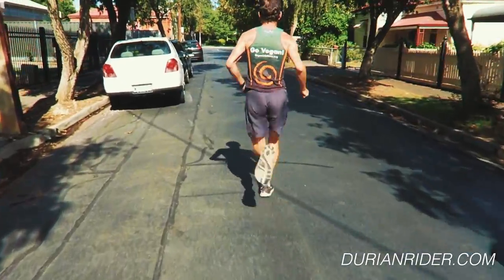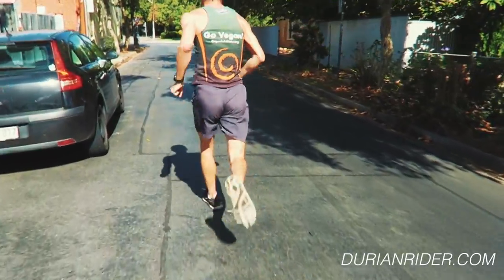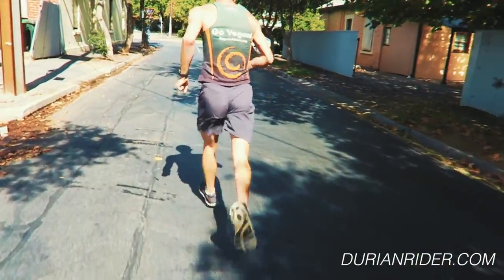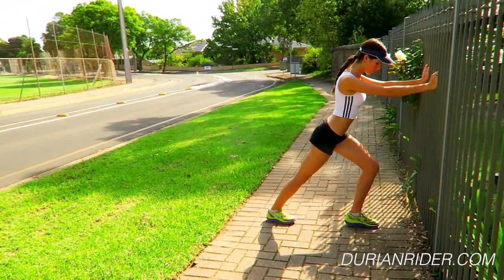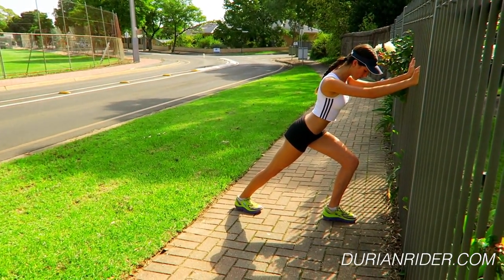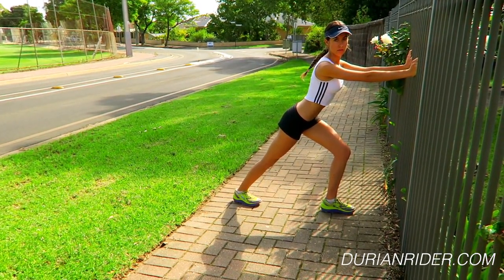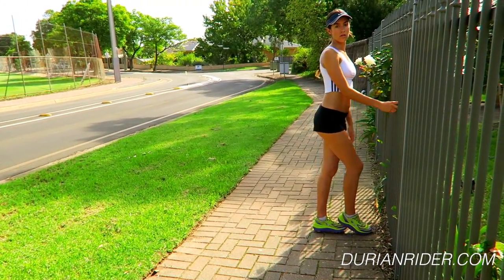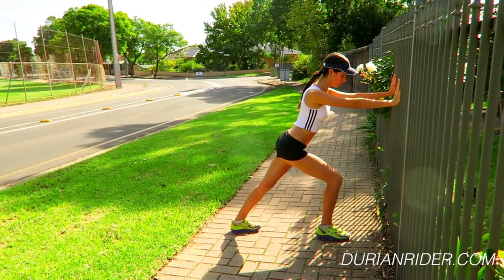So that's the Altra Paradigm, Altra Escalante, Altra Olympus — my favorite three shoes ever. I'll do some more videos on that. So that's the footwear done. You can have cushioning. You can run in your Vibram Five Fingers on the grass — that's good for barefoot stuff. But really the barefoot stuff, the Vibrams, they're for boating. Vibram Five Fingers are designed for boats; they're not designed for running fast on tarmac. You can use them if you want, but it'll be at the expense of your performance.